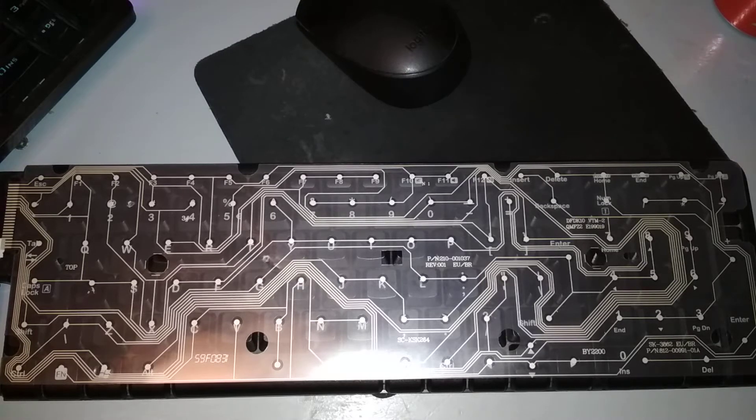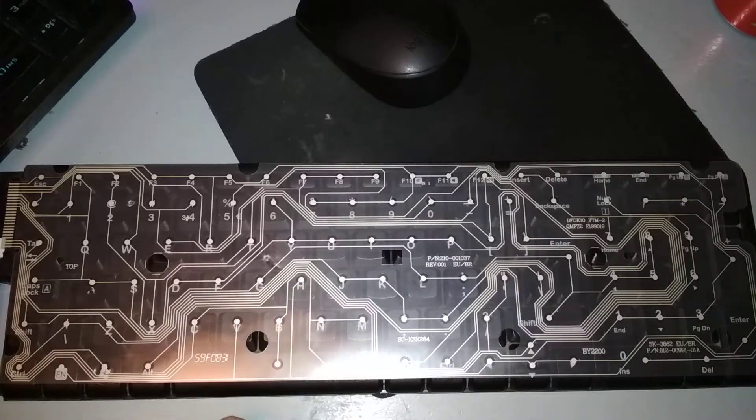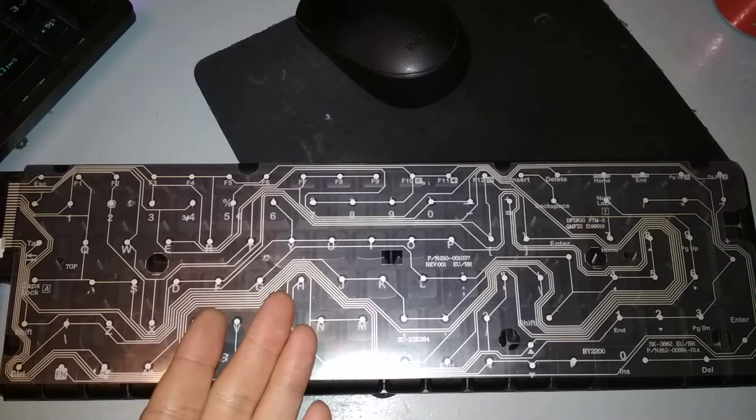I was doing something really stupid — I was trying to map out the circuit board for the switches, putting this sheet on a black background and then looking at it on the keyboard, when I could have just put it on the keyboard directly.